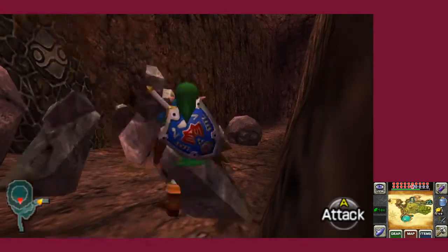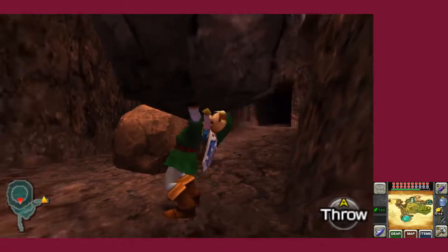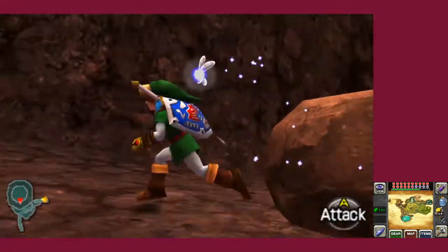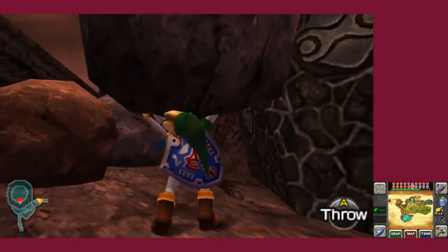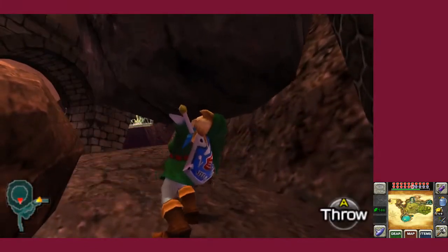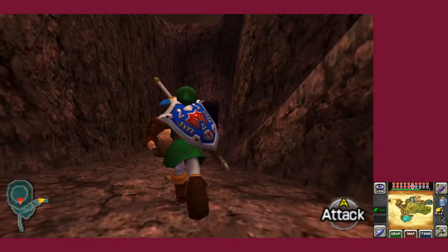That man cracking his knuckles — did you see him? He's like, 'stand the hell back, I got this.' Done. Rocks are invalid as far as he's concerned. Look at him go — big, strong boy like that. That man drank all the freaking milk.